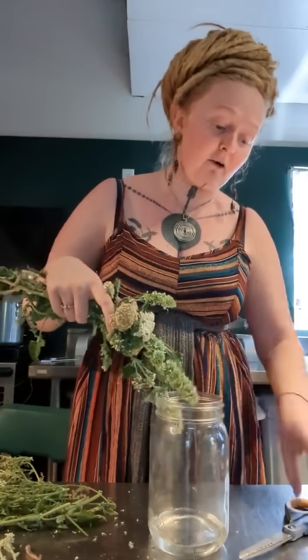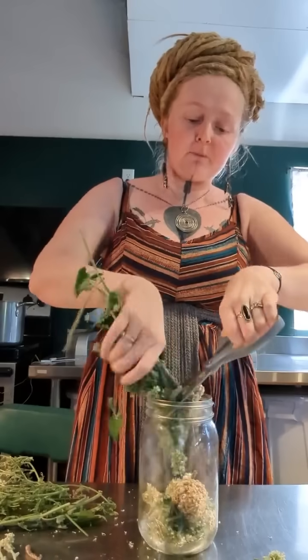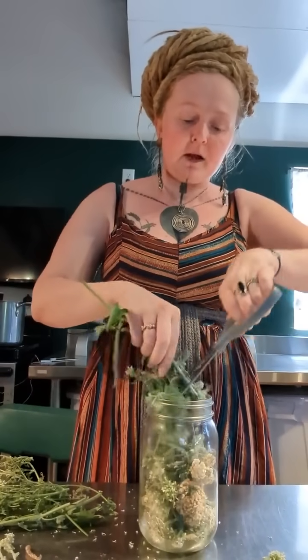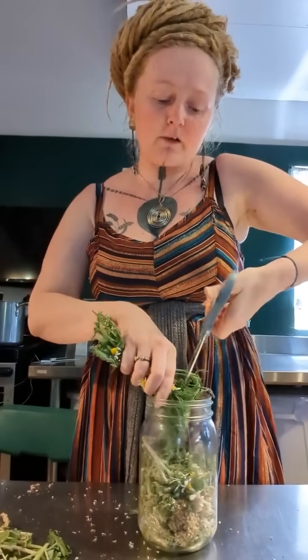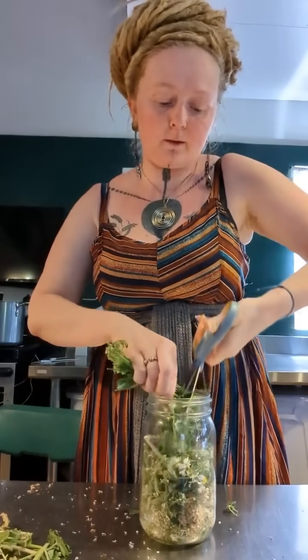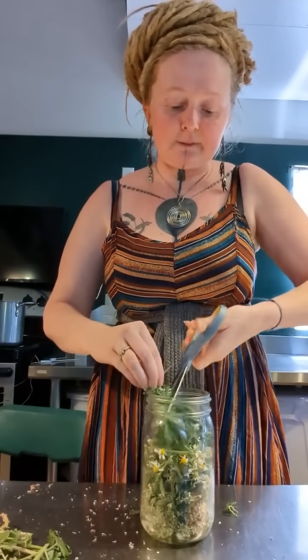Now I'm going to take these plants and start chopping them up in the jar — it's not complicated at all. I'm not making a really big batch because I've already got a bunch made, but people are always asking me about it so I thought I'd make a video. Don't over-pack the jar because you need room for your witch hazel. You could do this in a quart jar, a half-gallon jar, or a gallon jar — a half-gallon might be more realistic if you use bug spray constantly throughout the summer.